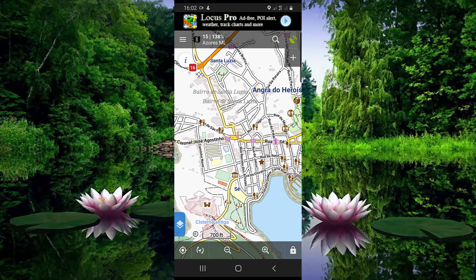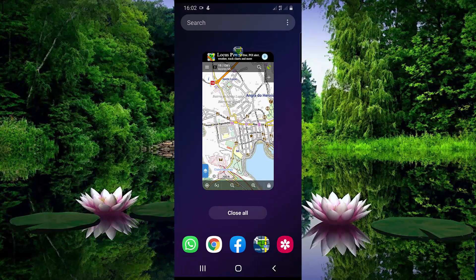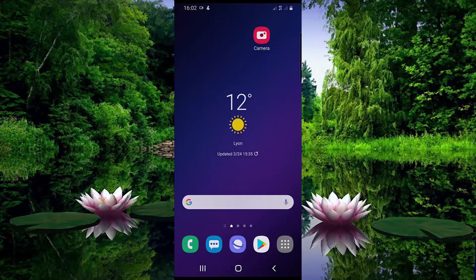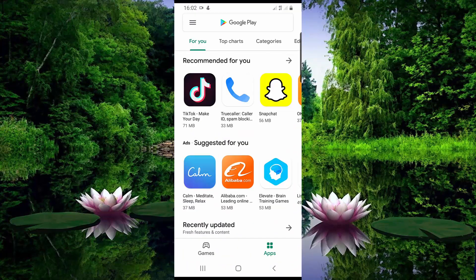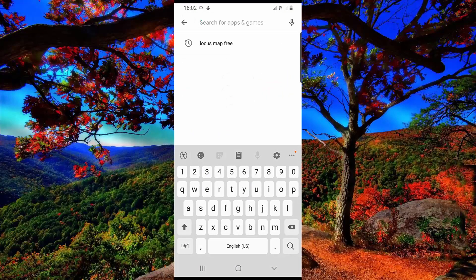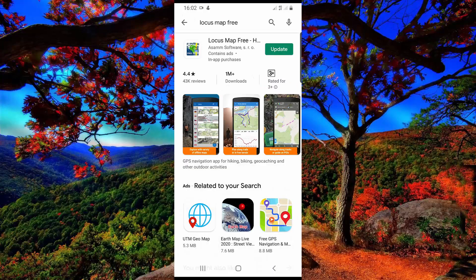To get this app, open the Play Store then search for Locus Map Free. It is a free app.